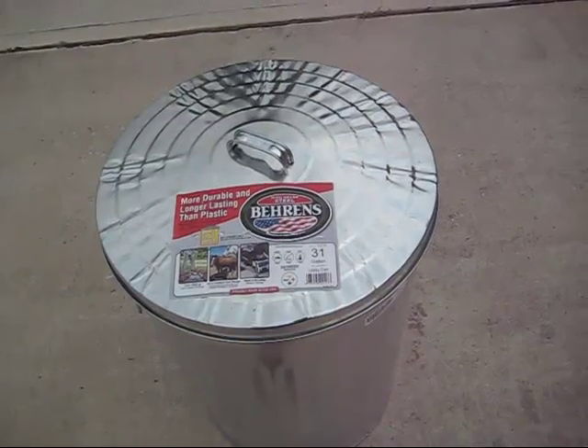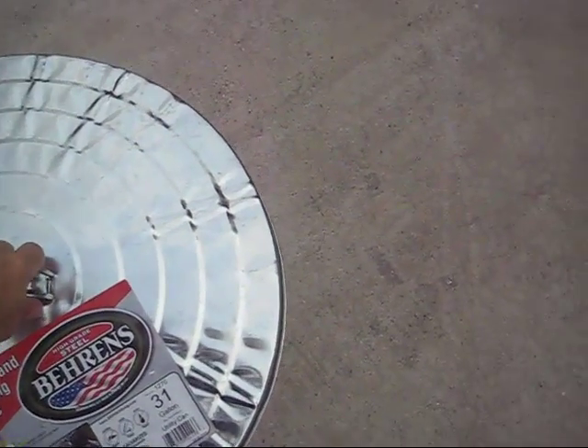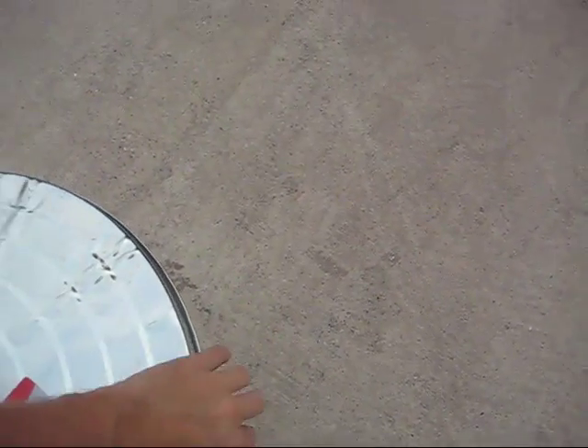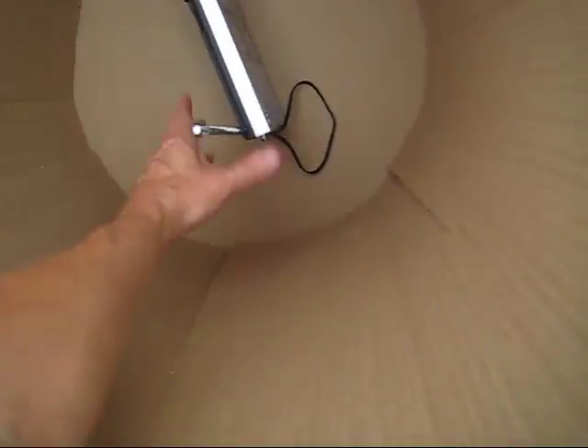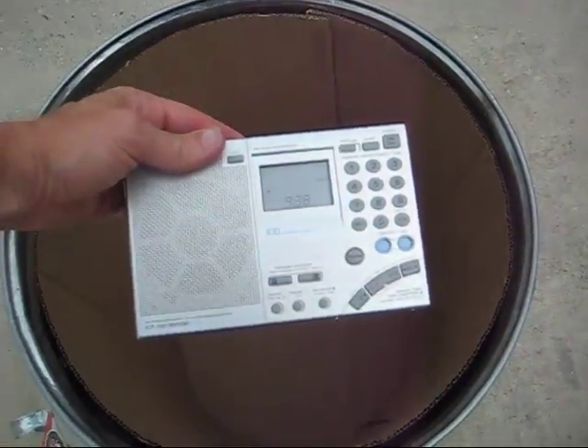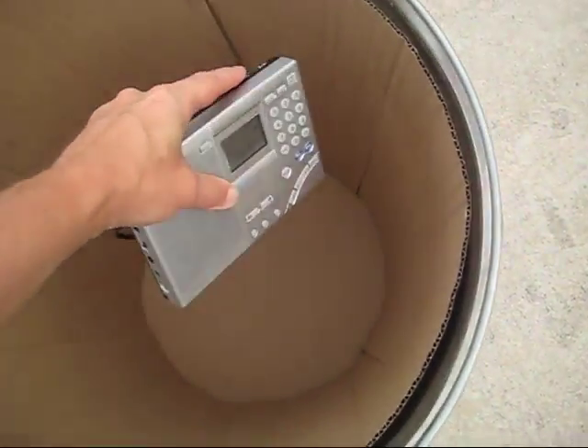Something you can do is have what's called a nested Faraday cage. When I put this radio in here, I'm going to put it back in its box or case, then wrap aluminum foil around it. That way I've got a shield around the device and it's inside a shielded container — that's called a nested Faraday cage.